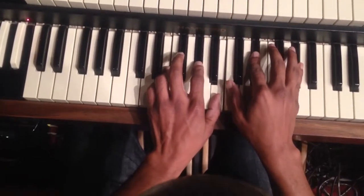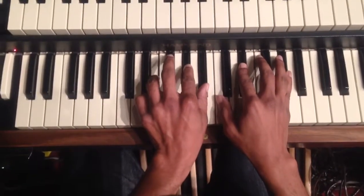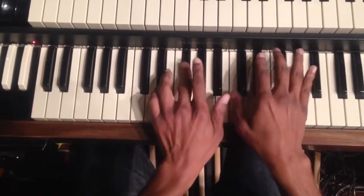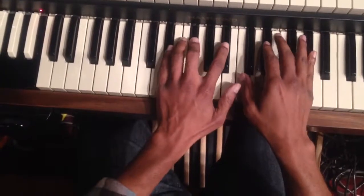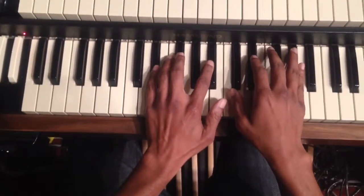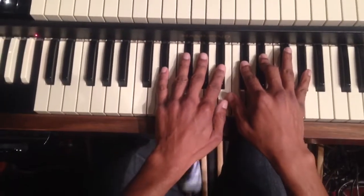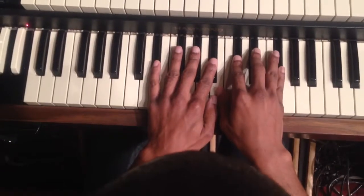Now just lower the B down a half step to a B flat. Yes. Then F sharp by itself — just in the left hand, F sharp by itself. Then you're going to play all black notes over a B — no matter what black notes you choose, only black notes, B pedal. Get rid of the top black note though — you'll be on F sharp. There you go.